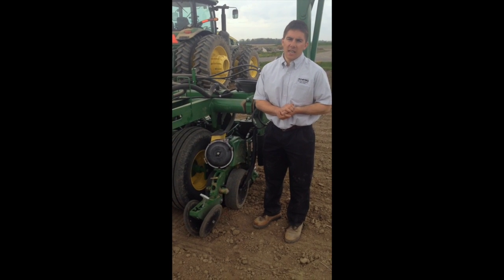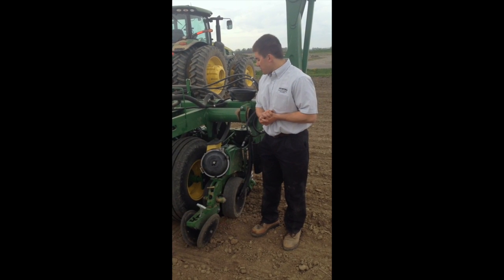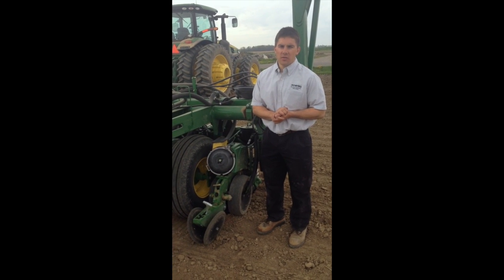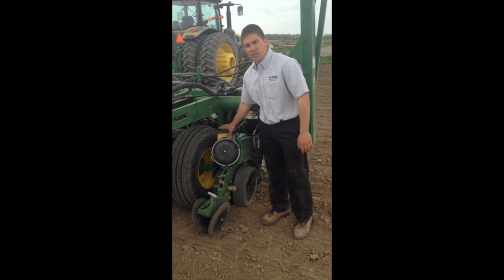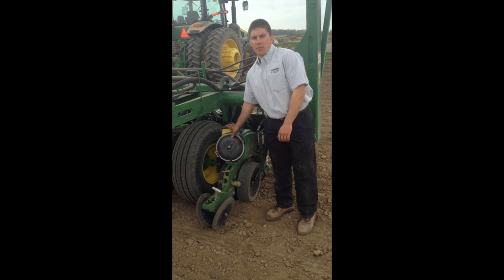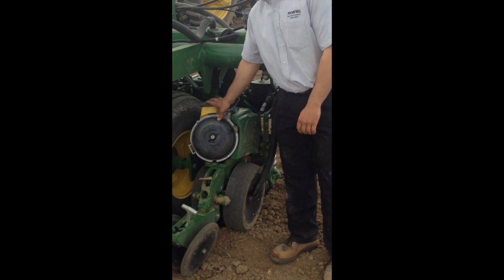We're out today with the new 1795 Exact Emerge Planter from John Deere. We want to go over some of the new features on the Exact Emerge Planter. Basically, what's mostly changed on this planter is the new row unit. The frame and such is pretty well the same as what we've had before with the 1790 planter.